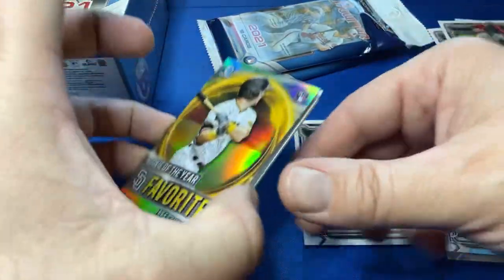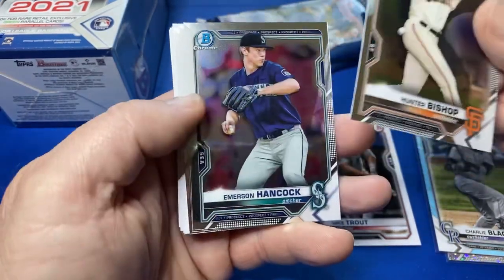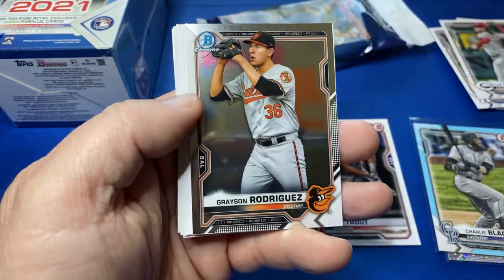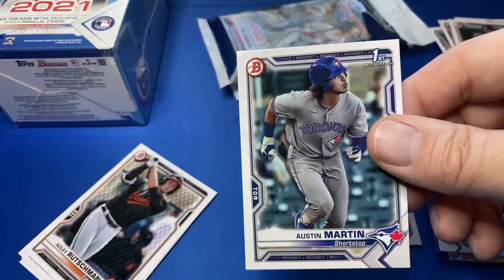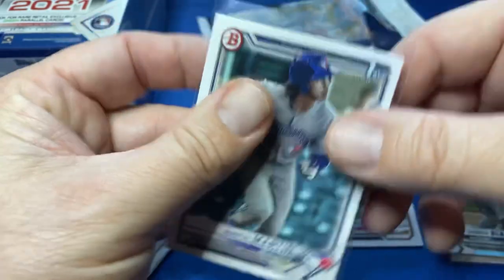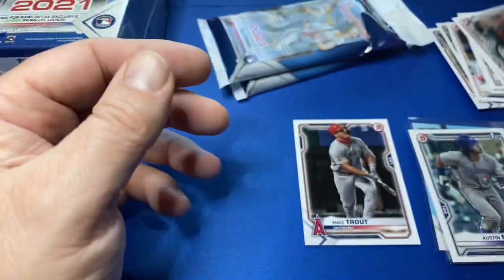These fat packs are $10 this year. Cronenworth. There's a first — Christopher Morrell, Cubs. There's an Austin Martin paper — I'm going to sleeve that. It's a nice pack. That pays for the pack, although I haven't checked his prices on paper in the last few days. Pack number three, and then we'll go one more and then the blaster.